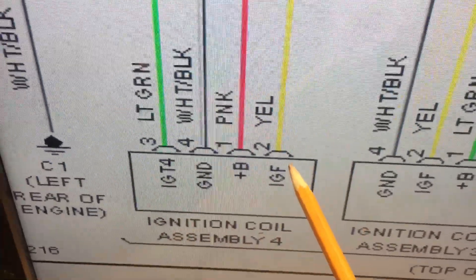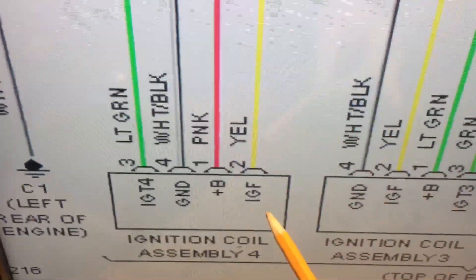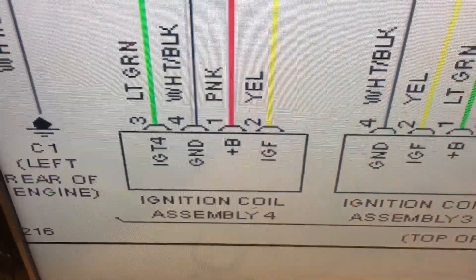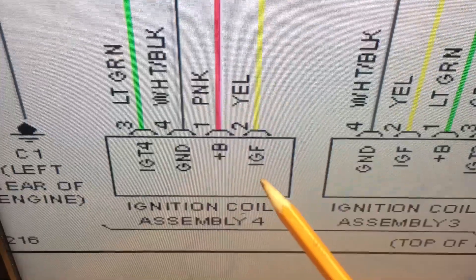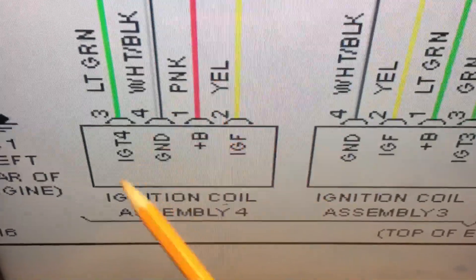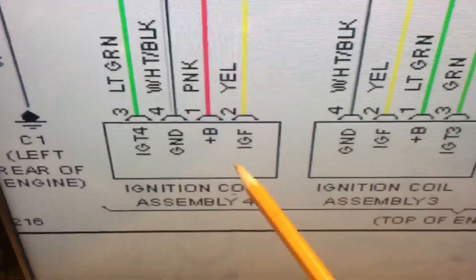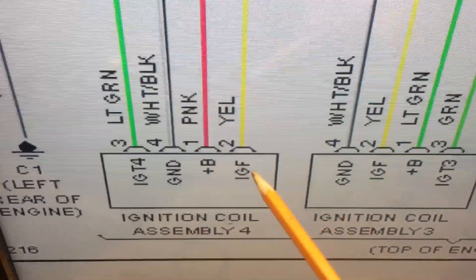There's also IGF — ignition feedback. What this is basically is a feedback mechanism, so the system has the ability to actually confirm that ignition is taking place. Toyota has added another level of sophistication — and this is not new, it's been around for years, but it's new to me. They don't just look at the anomaly in the crankshaft sensor rotation for a misfire; they can actually pick up an ignition misfire from the IGF ignition feedback.